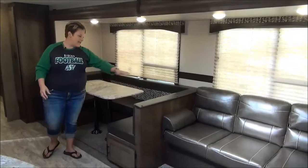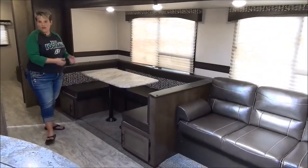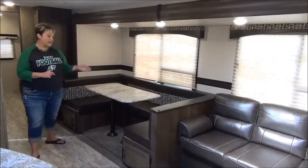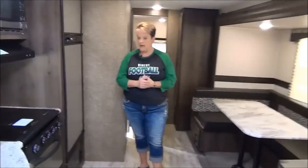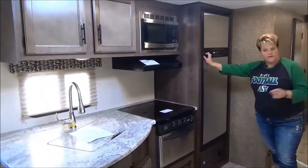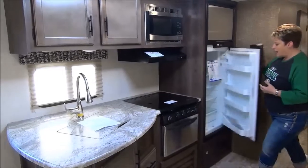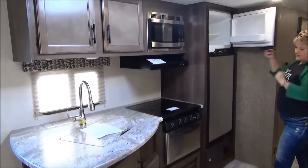As you can see in the kitchen area, they have a nice big U-shaped dinette that makes down to a bed, so if you have another couple with you — maybe aunt and uncle or grandpa and grandma — definitely a good space for them to sleep. Directly across from the dinette we have the kitchen area with a stainless steel appliance package. Eight cubic foot fridge, which is a little larger than what you may see in a lot of other models that generally come with a six cubic foot, so lots more space and your freezer is also a little deeper.